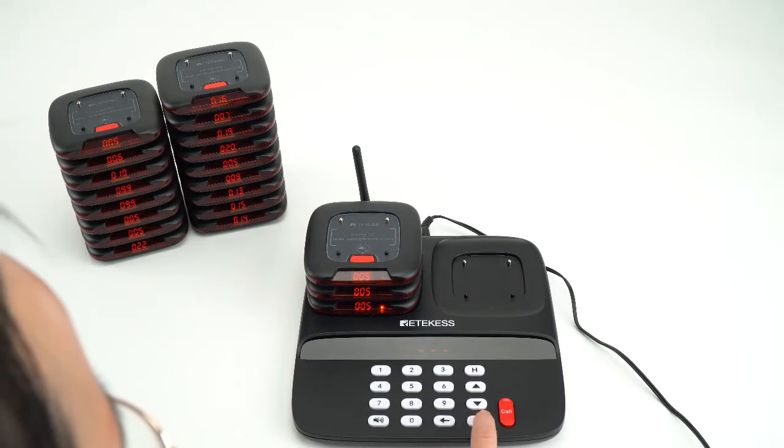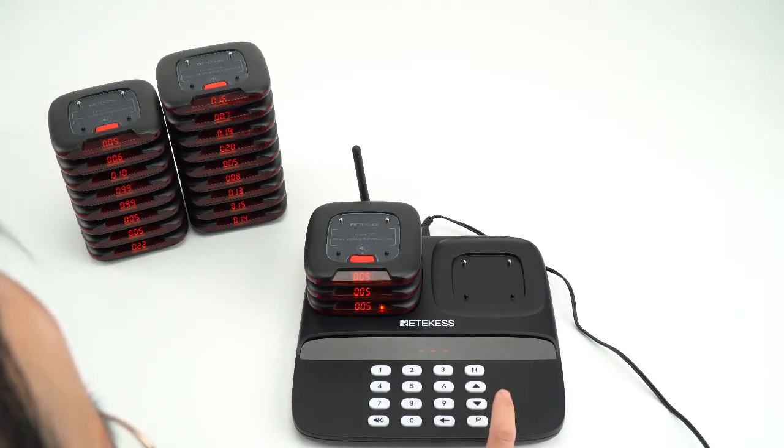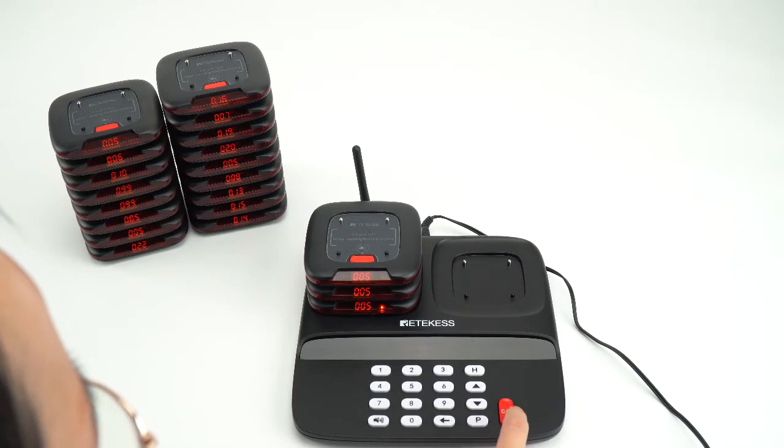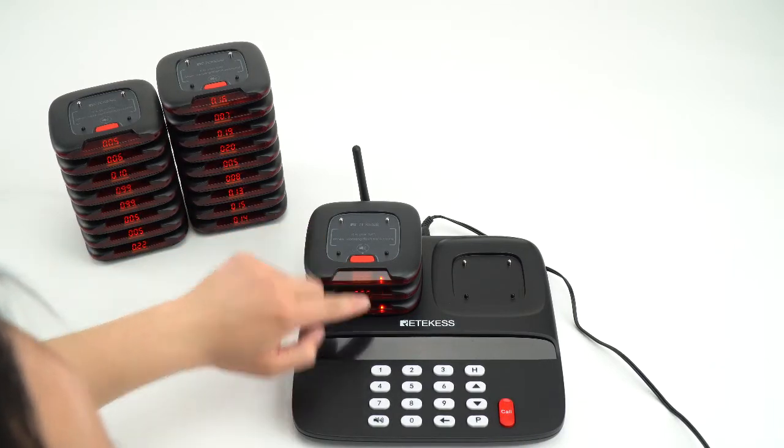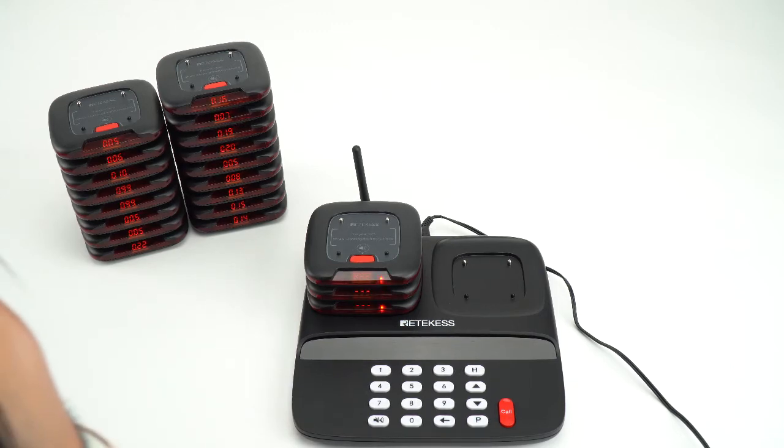We need to press the number key and 999, then press call. The pagers will show a display, which means that you can change the number.